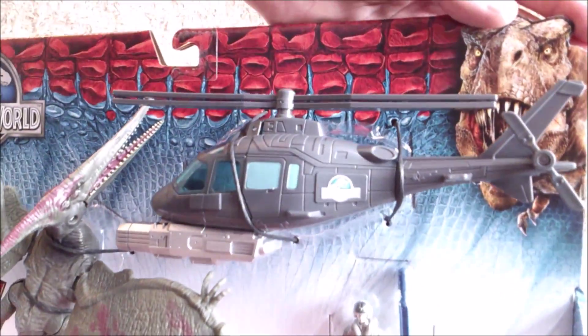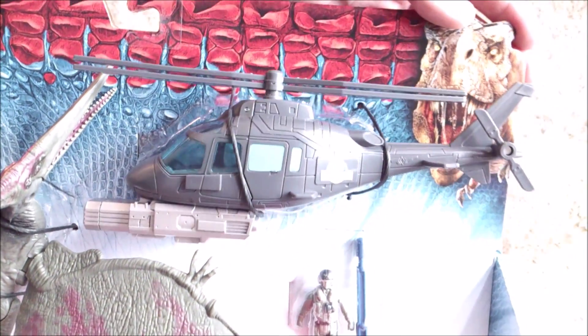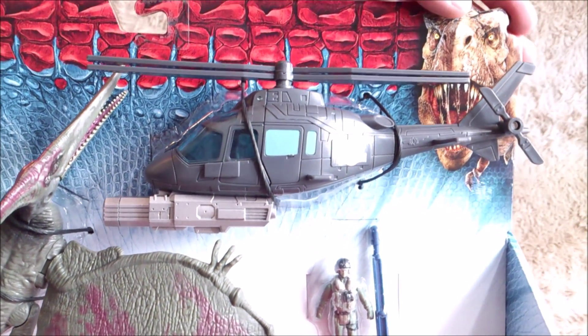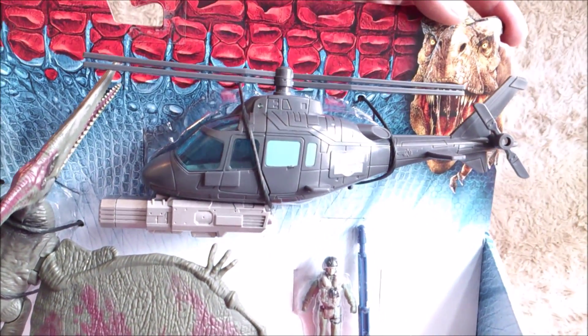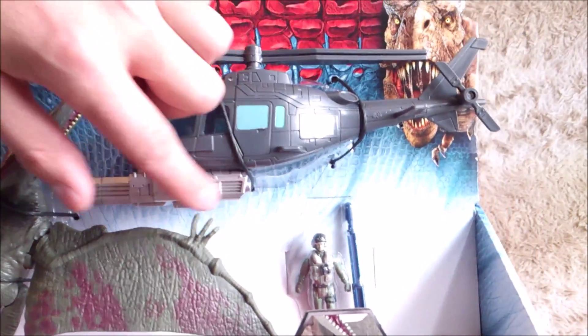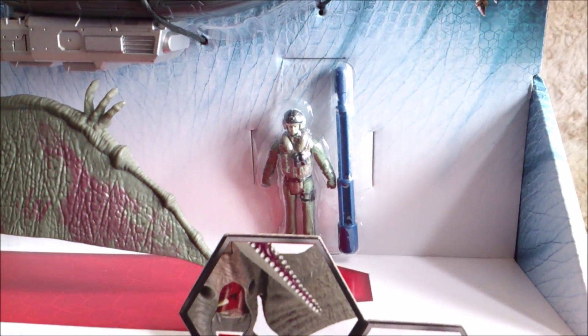You also have this helicopter here. It's really close to the one from the first Jurassic Park, so maybe a different paint could have been great, but it's quite cool. There's the missile launcher here, which is quite big, and you've got the little pilot of course.